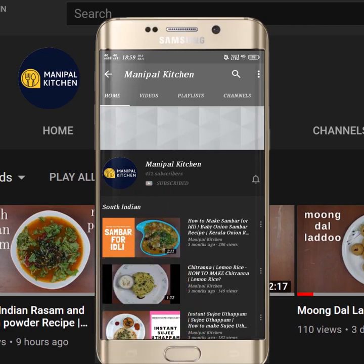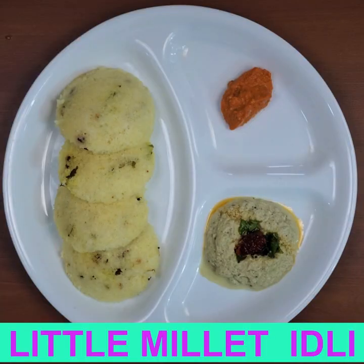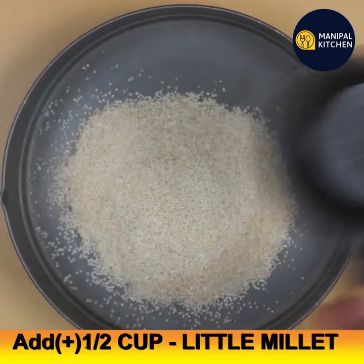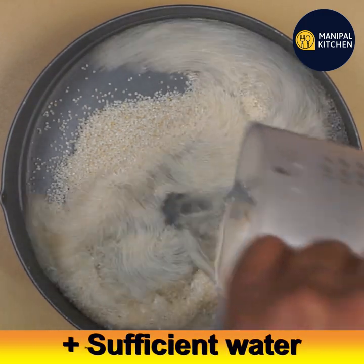Subscribe now and press the bell icon to never miss an update. Hi friends, I would like to share the recipe of little millet and sabudana upavas idli today, in which there is no rice. For that, take half a cup of little millet. Little millet is very good for health and is also called 'same' in Kannada and 'samai' in Tamil.